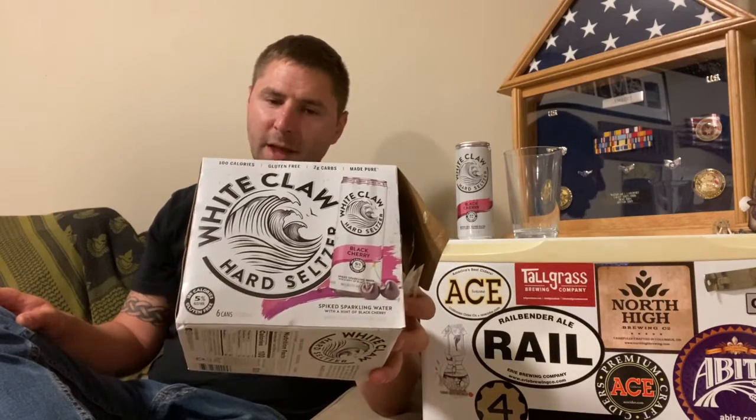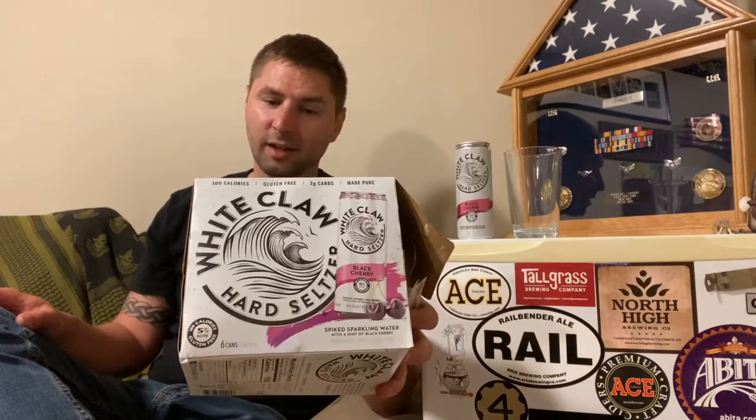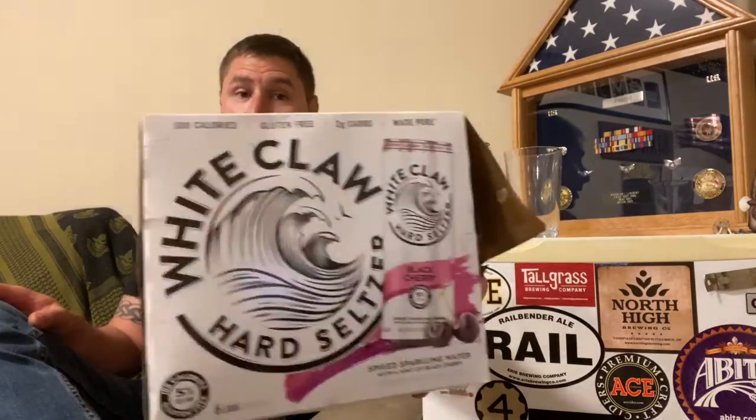This is the Black Cherry. This is five percent alcohol by volume, 100 calories, gluten-free, spiked sparkling water with a hint of black cherry. That's what the box looks like.